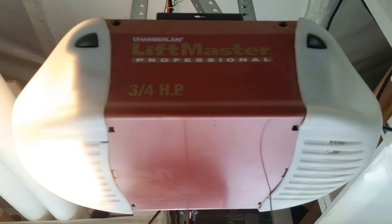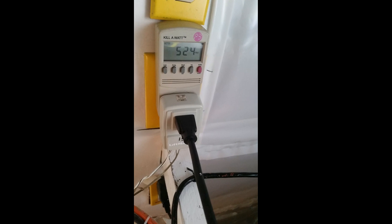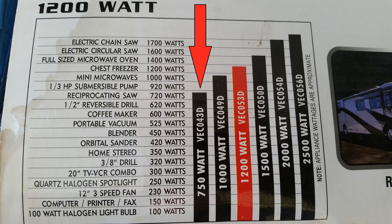Let's use that meter to figure out how big of an inverter I need to drive my garage door opener. While the garage door is being pulled open, I need 524 watts. So for this garage door opener, you could use the smallest inverter on this table.